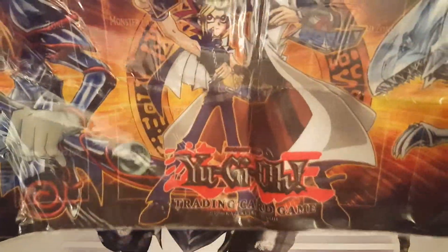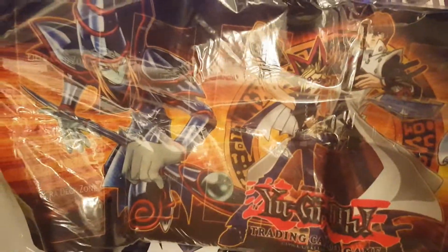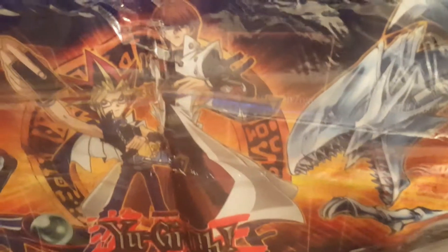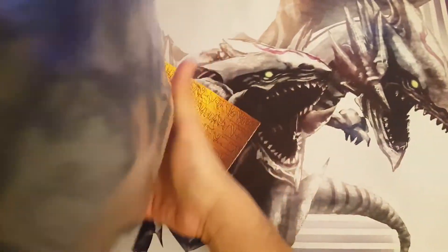It's a pretty sweet looking mat. I pulled Yugi — just what I wanted. We've got Blue-Eyes there on the right side, we have Dark Magician, and of course Yugi. Oh, I didn't see Kaiba there — what the heck is Kaiba doing in the background? Pretty nice sealed pack, nothing at the back. I'm just going to put this aside.